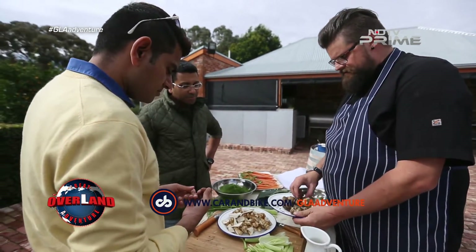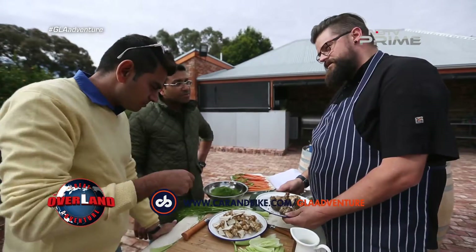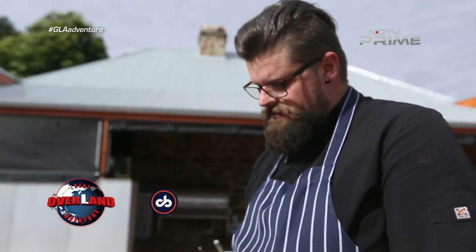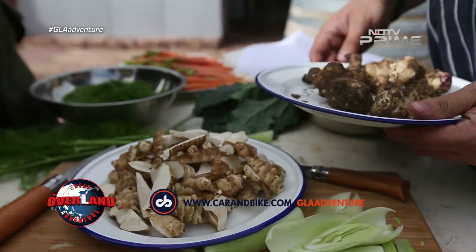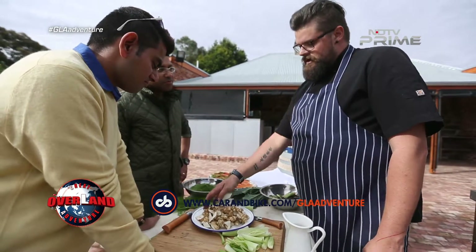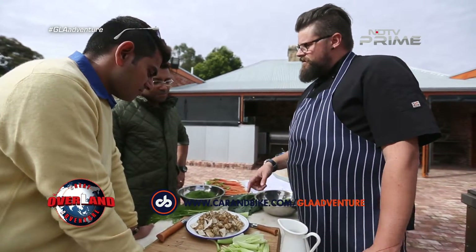Lovely root vegetable. It's very similar to potatoes — they act very much in the same way. The stuff we normally get from our fruit and vegetables, the skin is a lot thicker, a lot tougher. Whereas ours has got a nice little crunch to it still, so we leave a lot of the skin on so we get that nice earthy flavour into what we're doing.